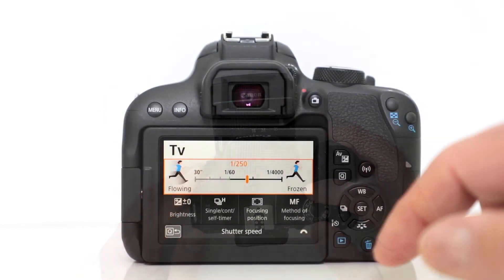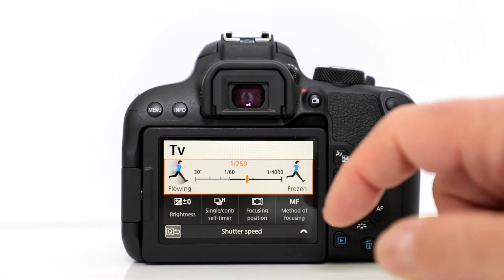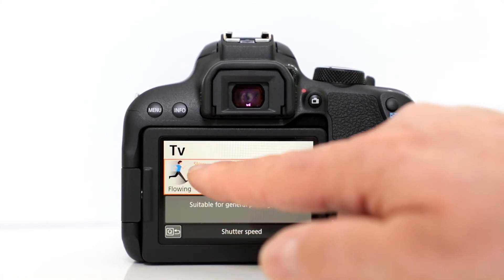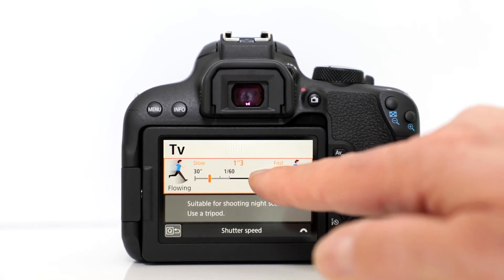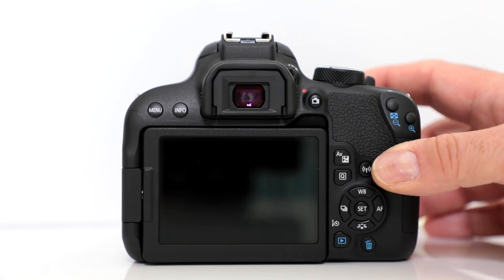If you want to set it yourself, you have the time value setting where you choose the shutter speed, so you can pick the fastest one possible depending on your shooting situation. You can also activate your continuous shooting mode, whether you want high-speed shooting or a slower frame rate.